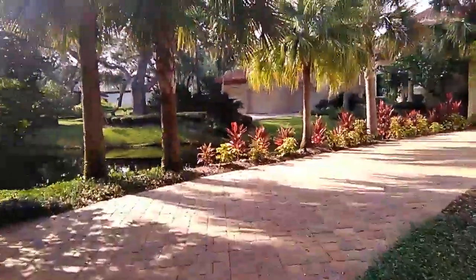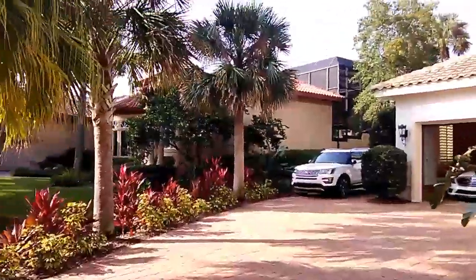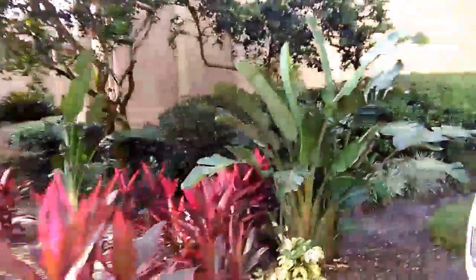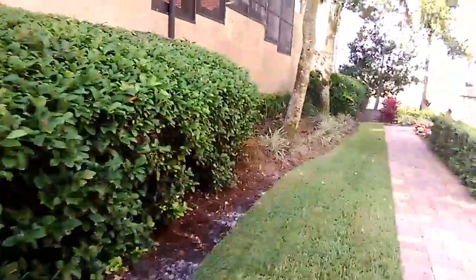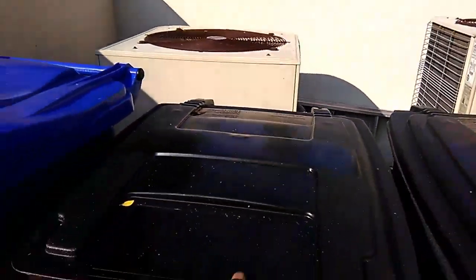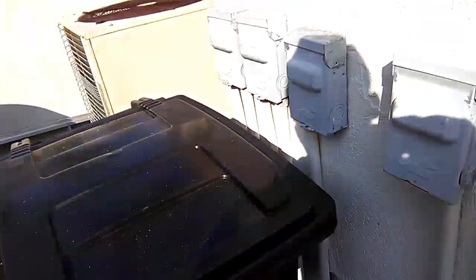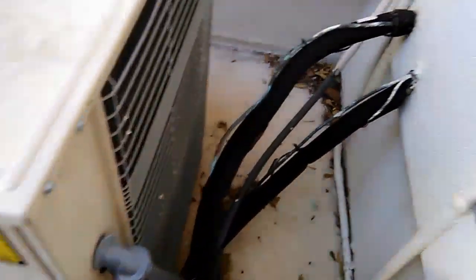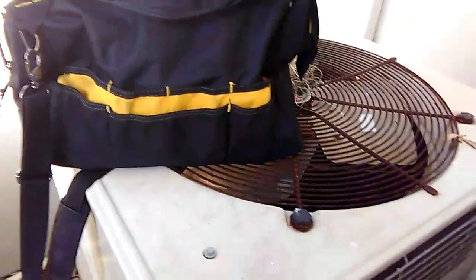We've checked the air handler and the thermostat — everything seems okay in there. Now we'll take a walk around and figure out why the condensing unit is not running. The home has four systems. The system in question serves the upstairs kids' room and the gym, so I'm willing to bet it's one of these over here. These other two are running, so we'll open the panels up, put some gauges on, and take a look at everything.